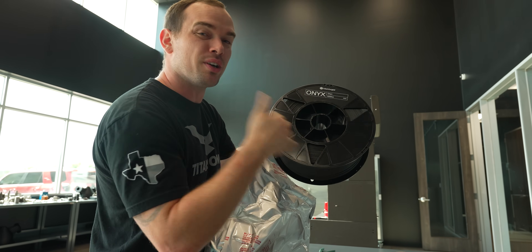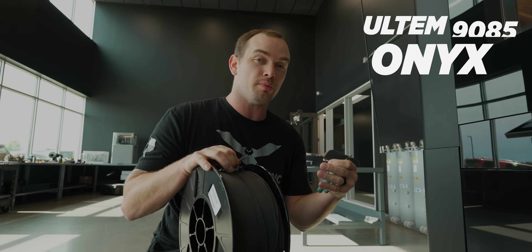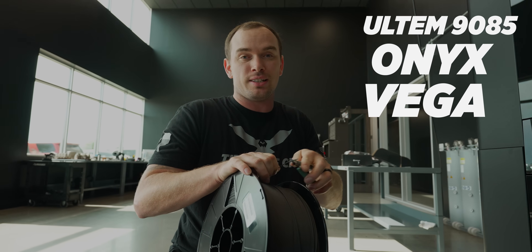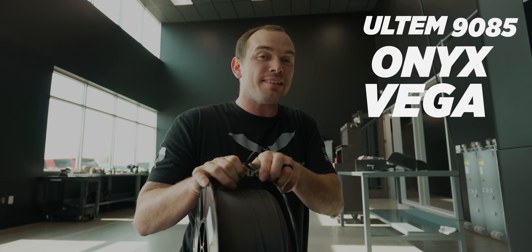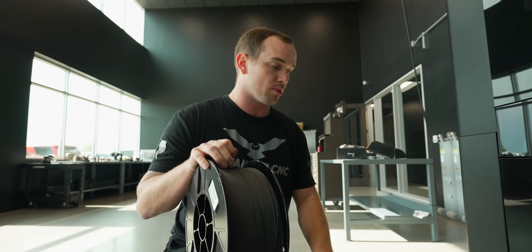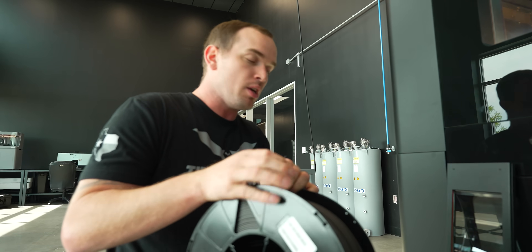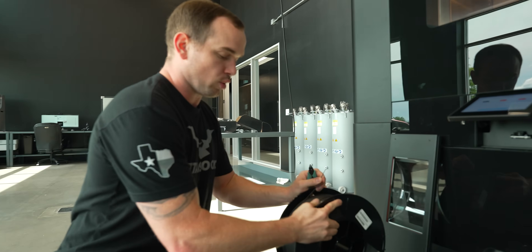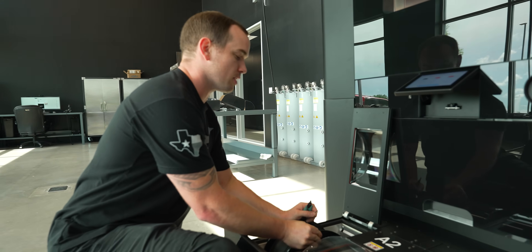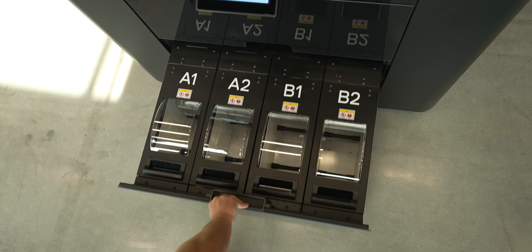With our FX20 we can print Onyx, Ultim 9085, and Vega. Ultim and Vega are high-temp thermoplastics, but the biggest differentiator is we can reinforce them with continuous carbon fiber. That's going to allow us to make parts that are nearly the strength of aluminum, so we can print non-critical structural aerospace parts that would traditionally be made out of aluminum.